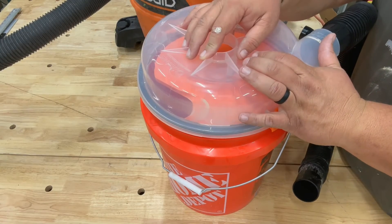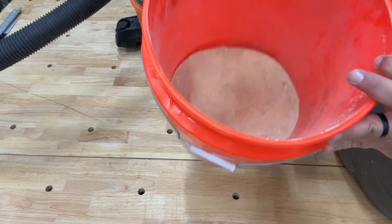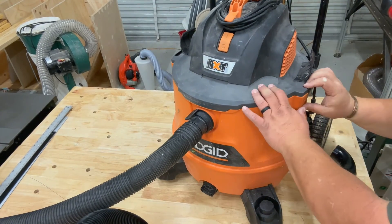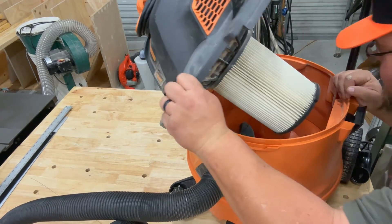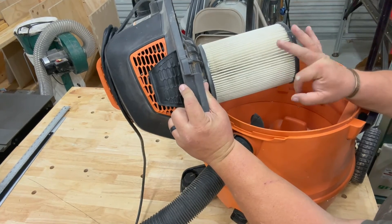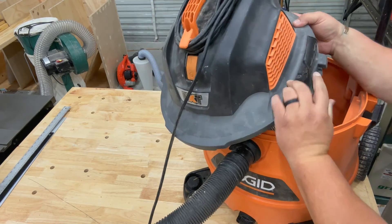Let's check how much dust ended up in the bucket versus in the shop vac. It looks like most of the dust came into the bucket. I cleaned the shop vac beforehand and put on a new filter, so there shouldn't be anything in there — and there's only a little bit of fine dust on the filter, which is expected.